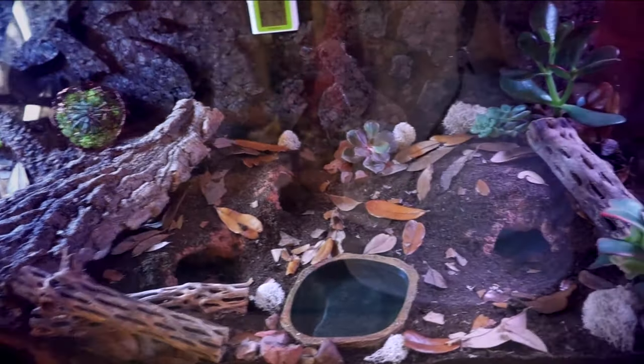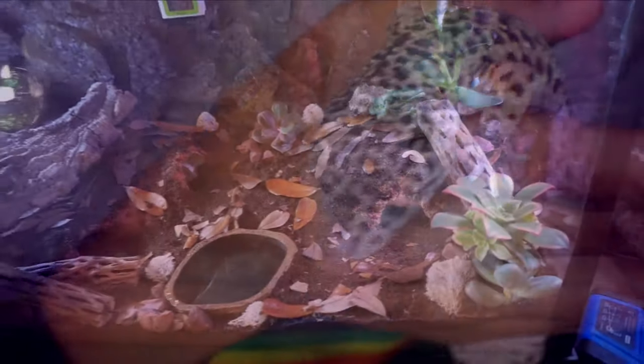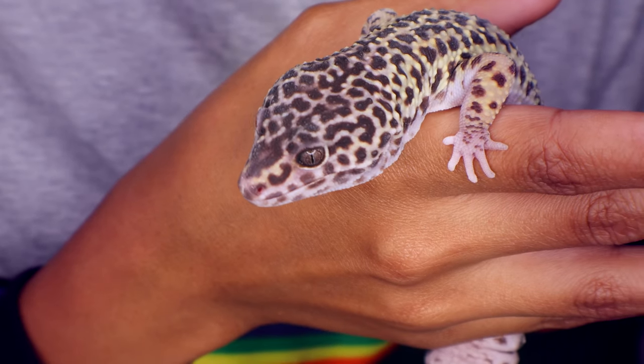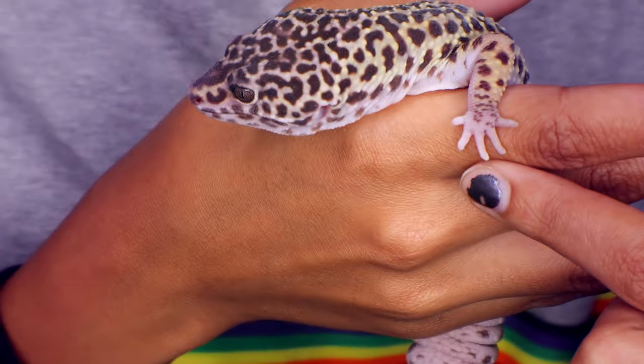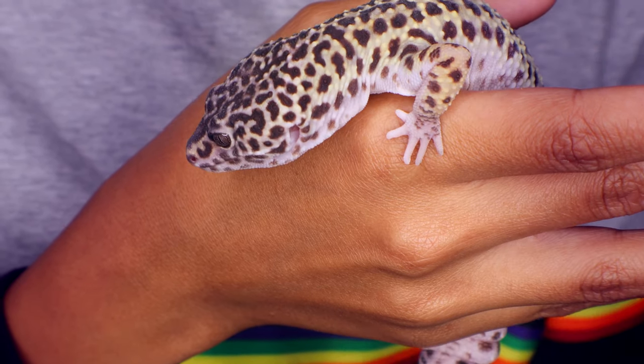I do highly advise against regular reptile carpet, though, because leopard geckos' tiny toes and toenails could get caught on the fibers, which could snag and break their toes or break toenails off — all things we want to avoid.